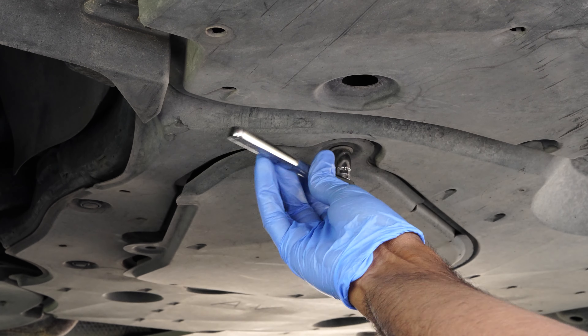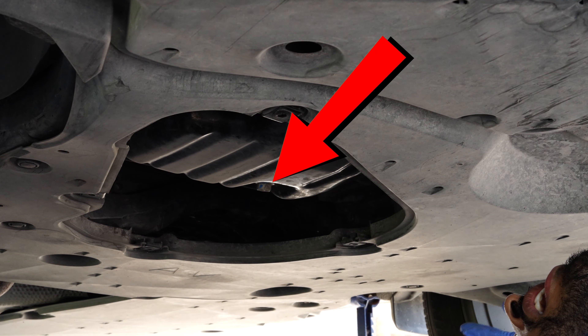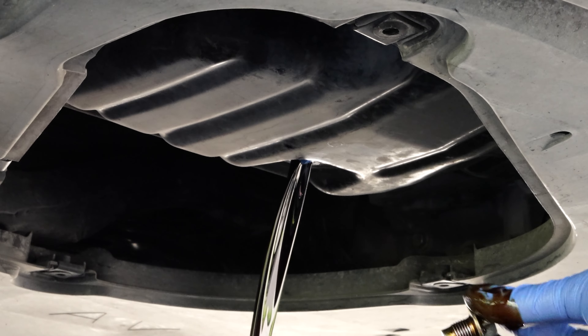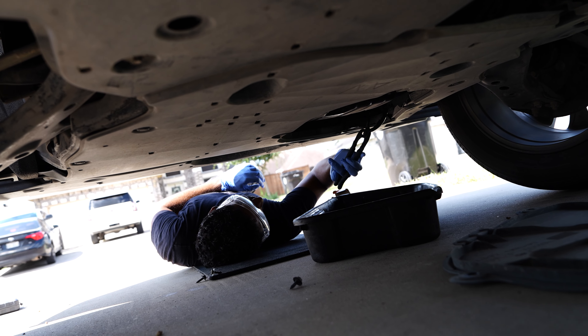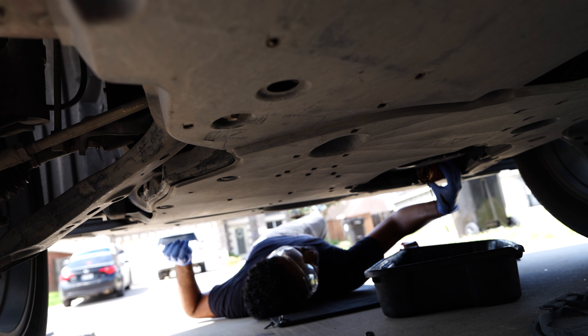Next, use a socket wrench to remove the oil pan cover. I had to use 9/16ths and 10 millimeter sockets. Locate the oil drain plug — it's on the bottom of the oil pan. Place your drain pan underneath and carefully loosen the drain plug. Let the old oil drain completely. While the oil is draining, locate the oil filter and use an oil filter wrench to carefully remove the old filter. Be ready for some oil to spill out when you take it off, so keep your drain pan nearby.